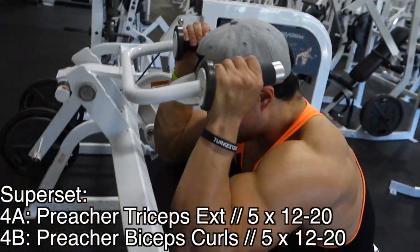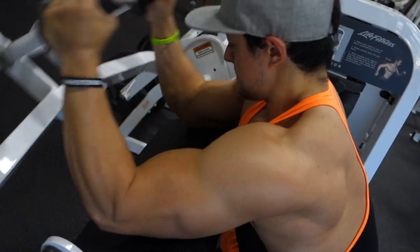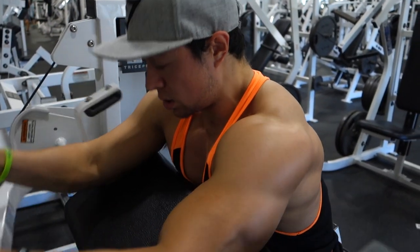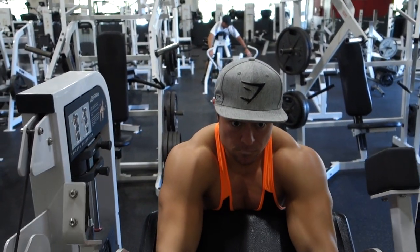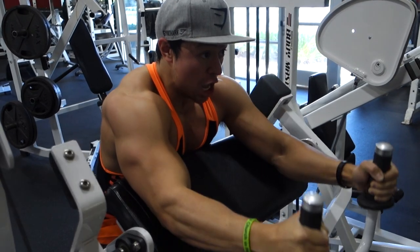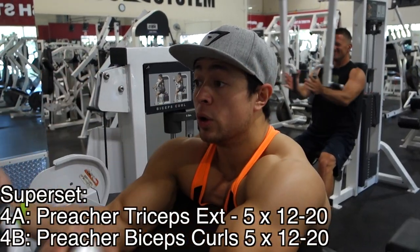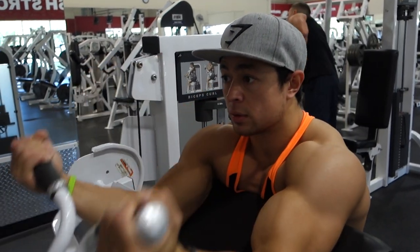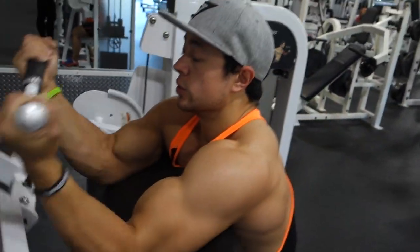This fourth and final superset is done in traditional fashion with the curls right after the tricep extensions. I like doing these tricep extensions on this machine to really hit the long head of the triceps in a way that doesn't hurt my elbows. I've done skull crushers and standing dumbbell tricep extensions in the past, and eventually my elbows would develop tendonitis from those. Doing it this way, that's never happened. I'll do sets of 12 to 20 depending on how I feel. Immediately after, I walk over to the preacher biceps machine — five sets of 12 to 20 reps, stretch and squeeze every single rep.